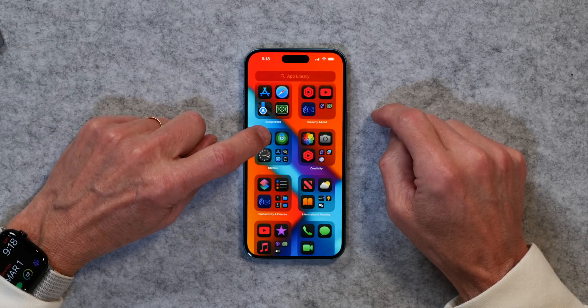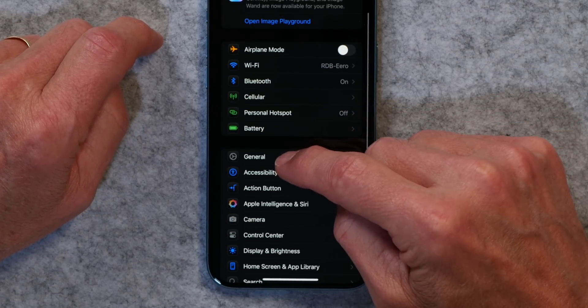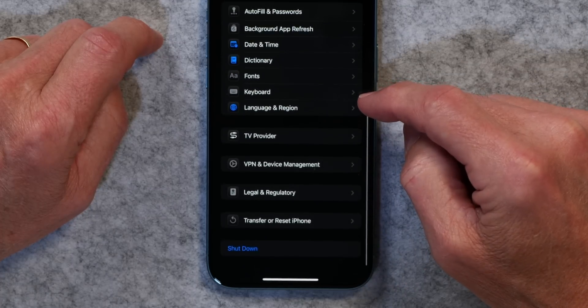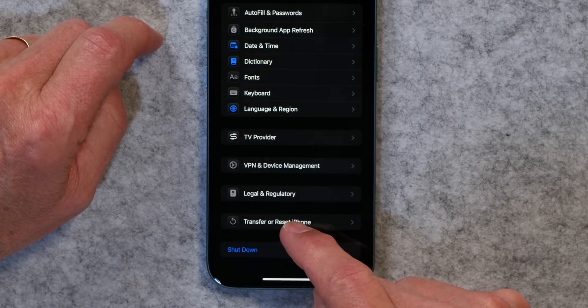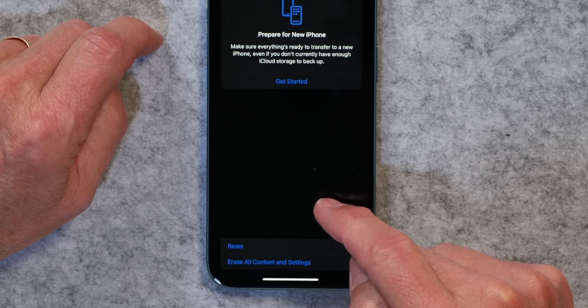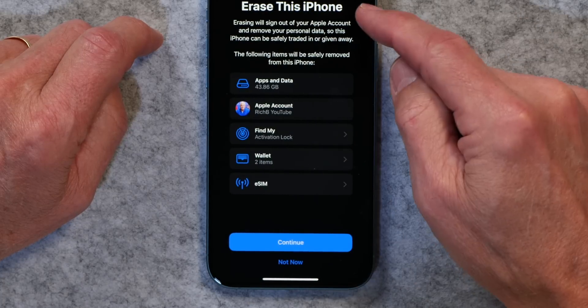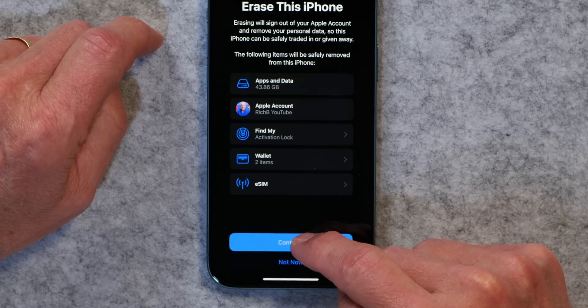Just go into Settings, scroll down to General, then go all the way to the bottom and tap Transfer or Reset iPhone. Then tap Erase All Content and Settings.